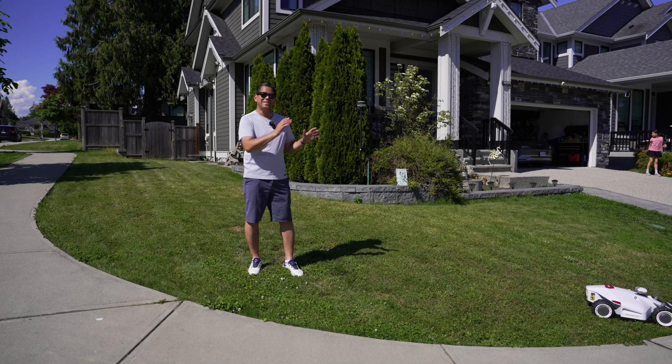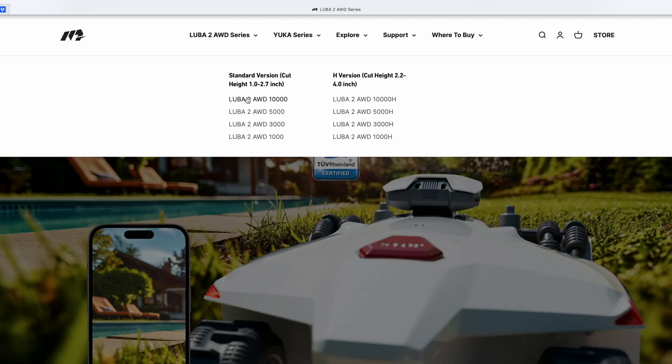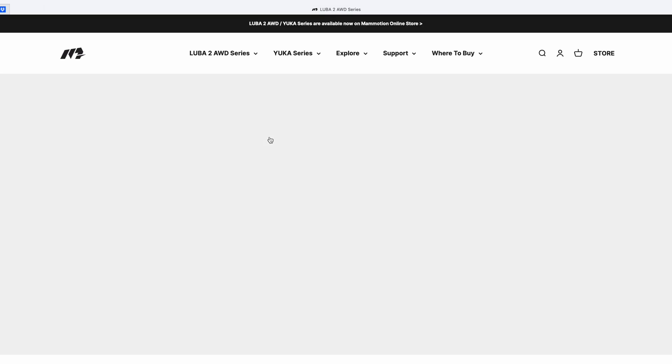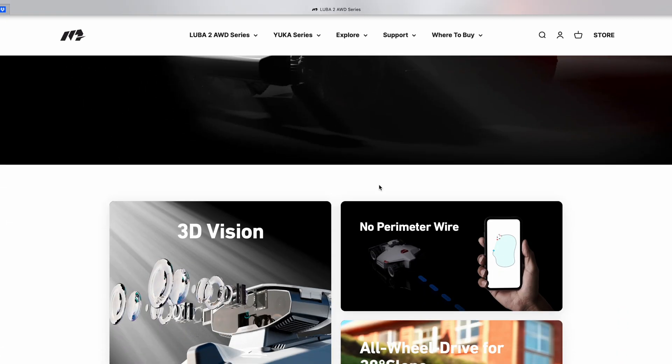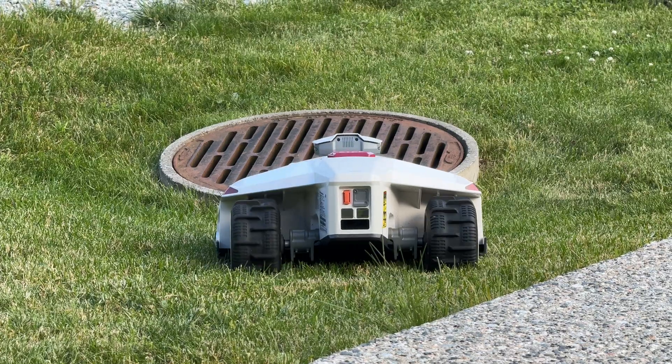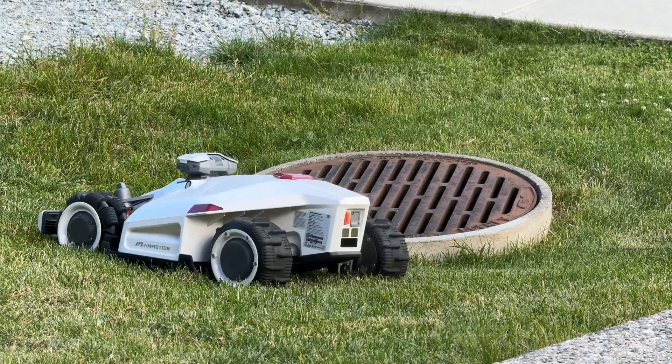If you are selecting a Luba 2, there are a couple of options you need to pick. You need to choose what range of Luba you want, and essentially that means battery size and how much area it can mow. There's a 1,000, 3,000, 5,000, and 10,000 square meter model. This is the smallest one, the 1,000 square meters. How they calculate this is not how much it can mow on a single charge, but how much it can mow in a single day.